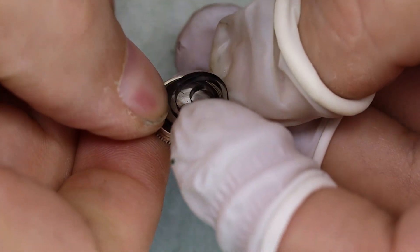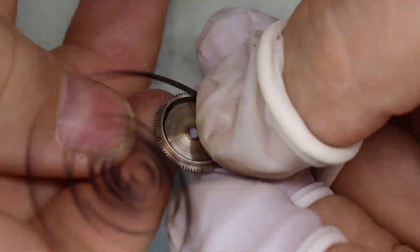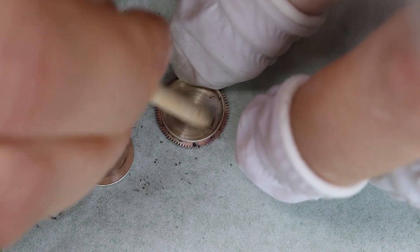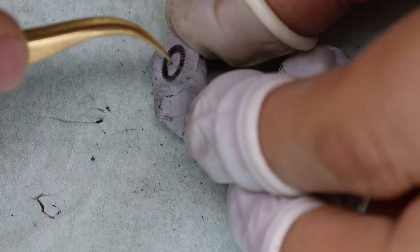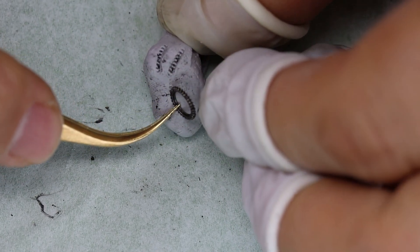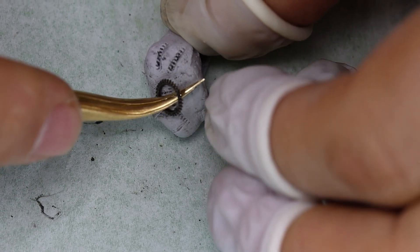Color me surprised — that echo was actually unintended but I kind of like the dramatic effect. Quite surprising that the barrel is not as dirty as the rest. The parts are so dirty that we're going to try to clean out most of the teeth with some rodico. This here is the crown wheel.